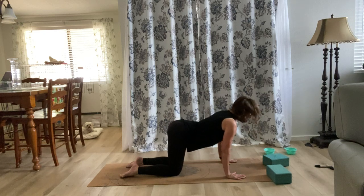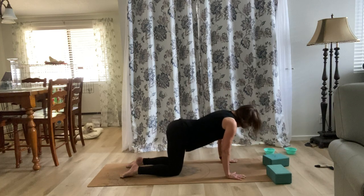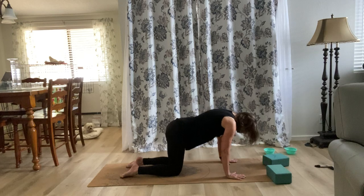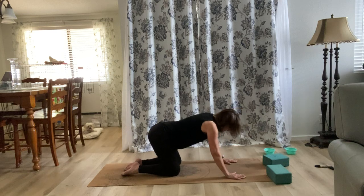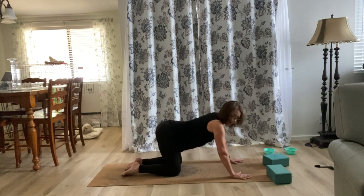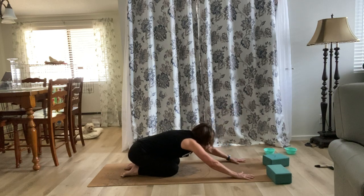Breathe in as you go the other way. Now bring your butt as close to your heels as you can — if your knees don't allow it, only go so far. Push the mat away from you and you're going to get a nice stretch to the spine.